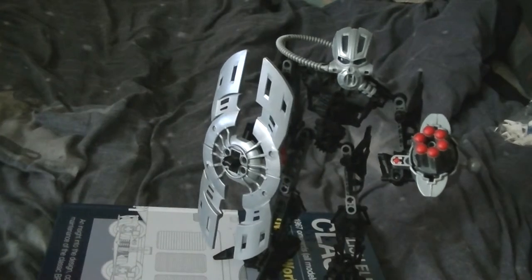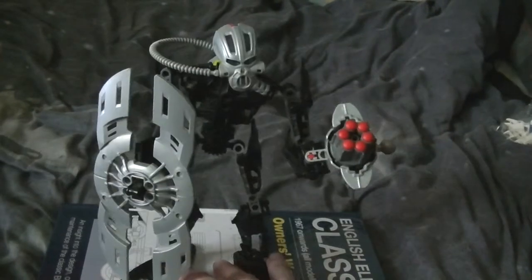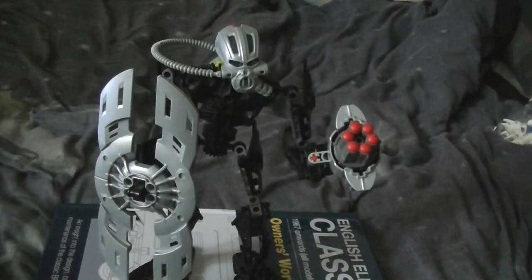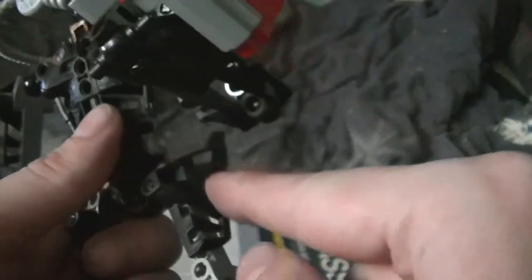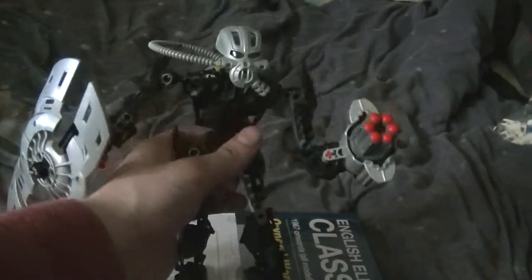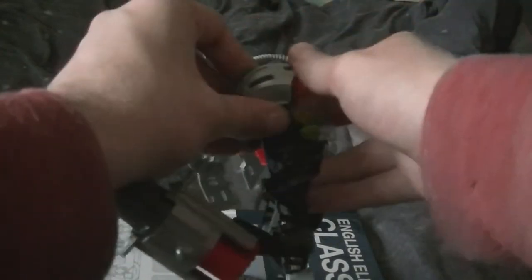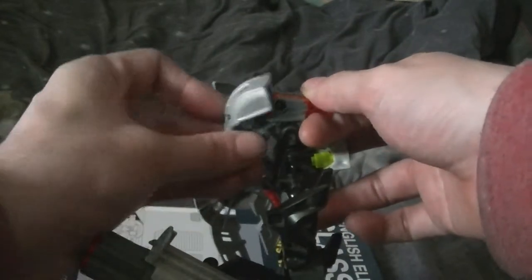Let's take you off and have a look at the Toa Inika version. Same articulation as Jaller, same build, but this has got to be the least new pieces of the Toa Inika. He's got tubing in black, and some pieces in black as well. I can tell you I changed some of the pieces, and the new visor piece as well.